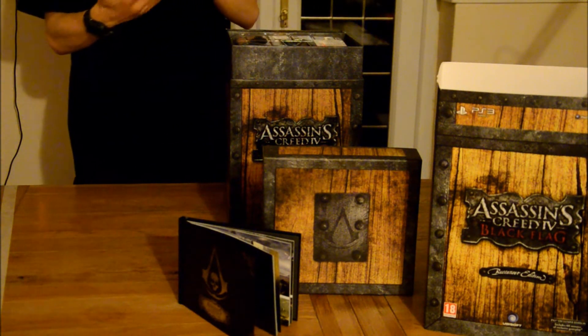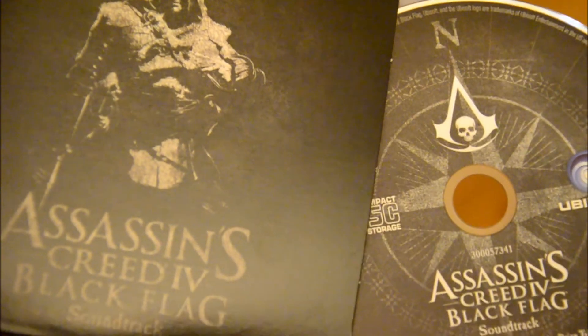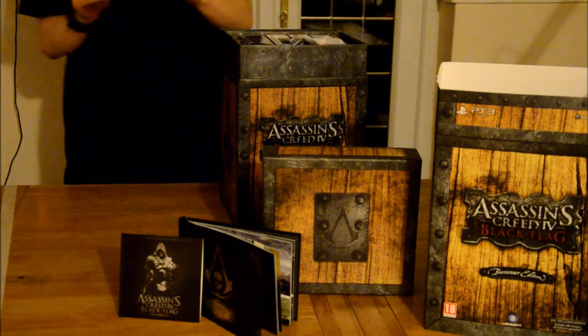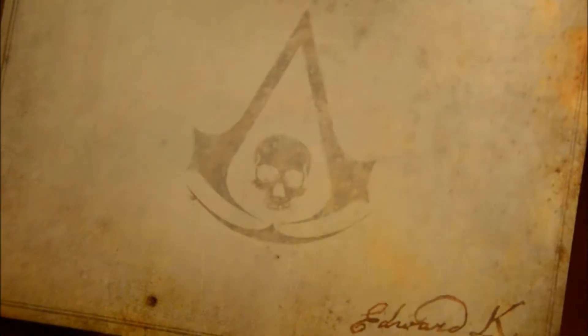This is the soundtrack, which I was actually quite surprised to get in this collector's edition. There's also a built-in compass — yeah I guess that would work.